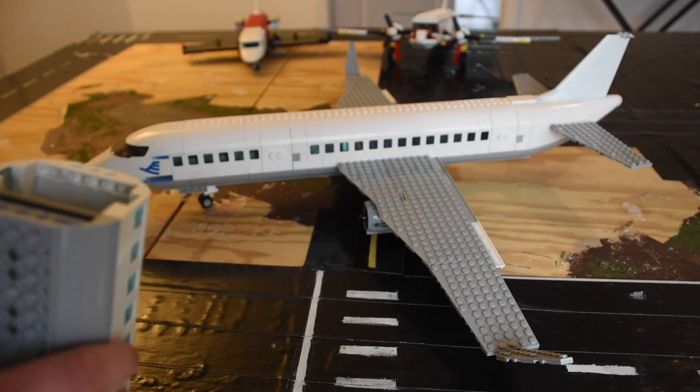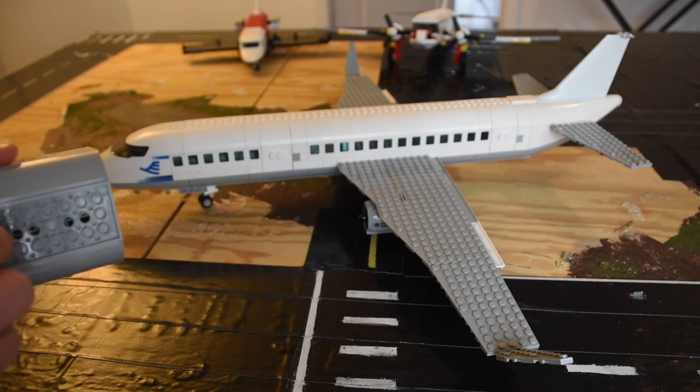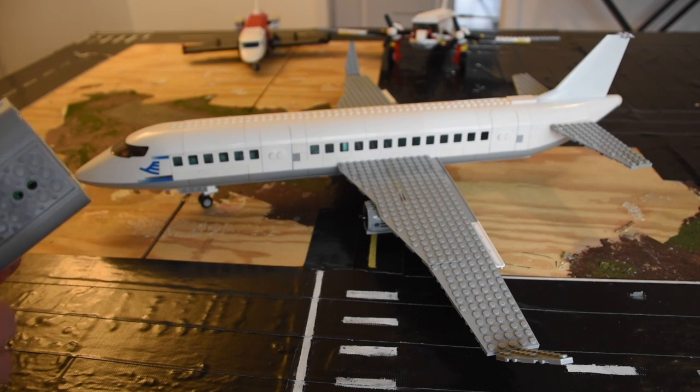I first made this into an A340 because it was so long and had longer wings, but I shortened it up to make it into the 737.